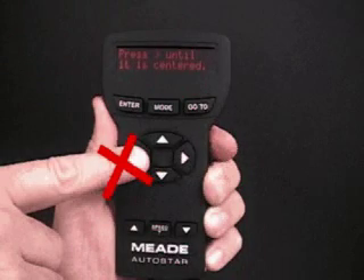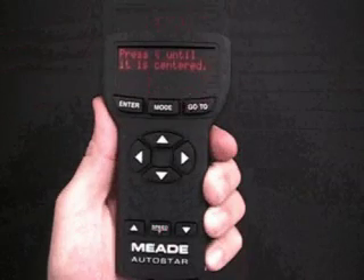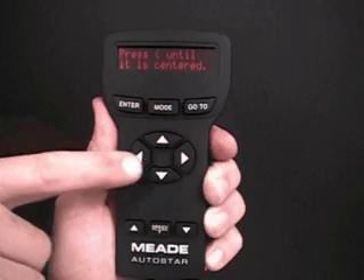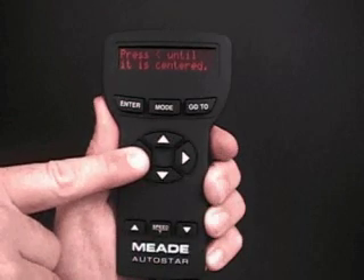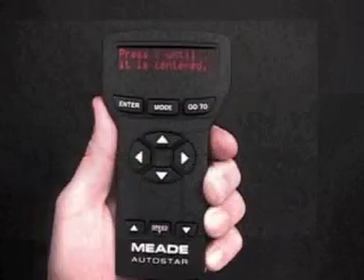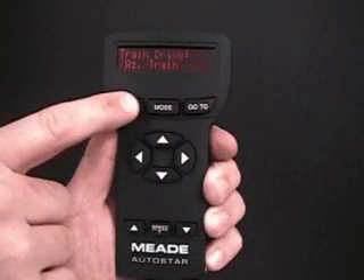Note that if you pass your target while pressing the right arrow key, you cannot slew the telescope back in the other direction using the left arrow key. If you pass your target, press Mode until Train Drive AZ Train displays and begin the procedure over again. When Enter is pressed, the telescope moves and Press Left Bracket Until It Is Centered displays. The left bracket symbol stands for the left arrow key. Press the left arrow key until the target is centered again. Press Enter.